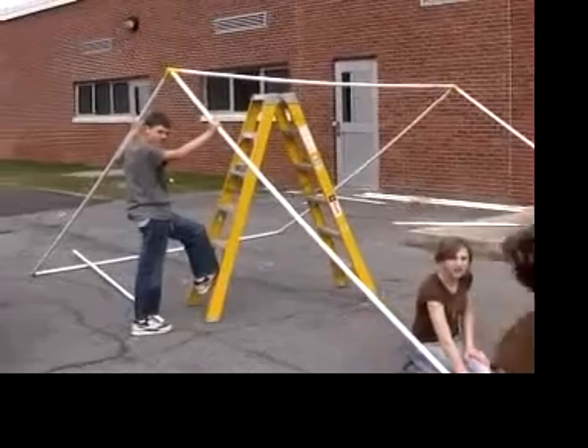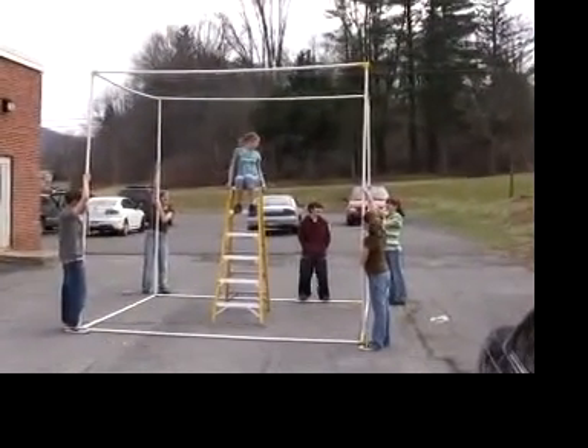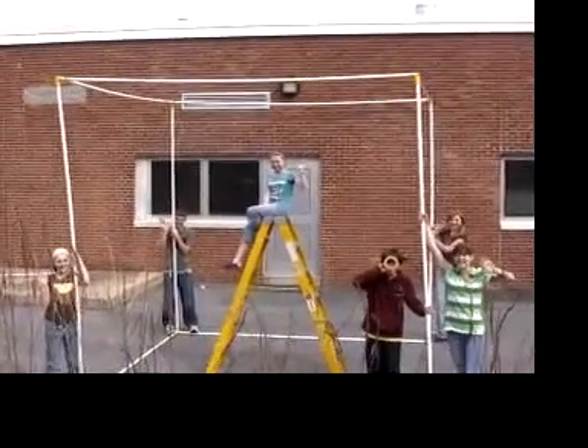To get our heads around that, we built a cube. I'm sitting on the ladder inside the cube and I weigh 75 pounds, so that would be almost the same amount of weight as the air in this cube.